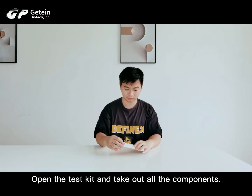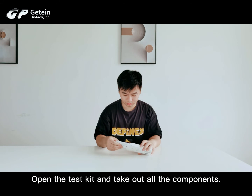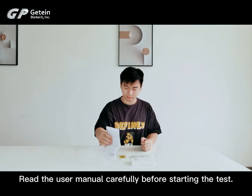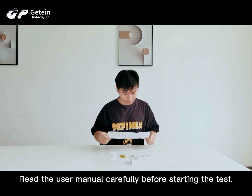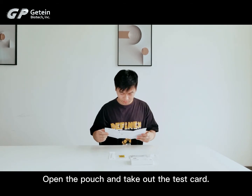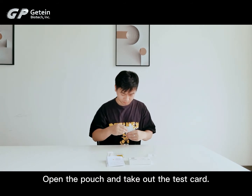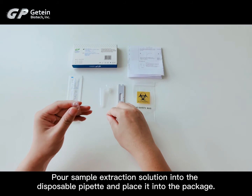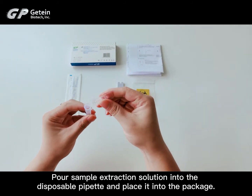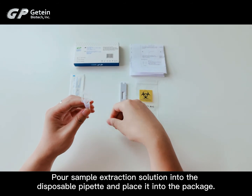Open the test kit and take out all the components. Read the user manual carefully before starting the test. Open the pouch and take out the test card. Pour sample extraction solution into the disposable pipette and place it into the package.